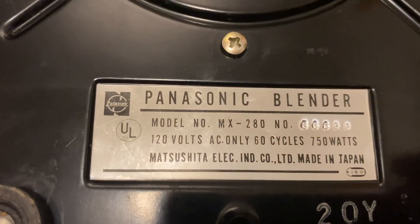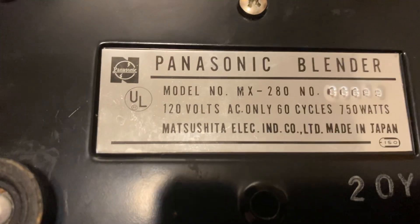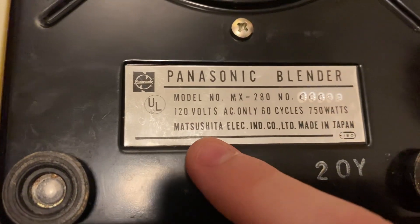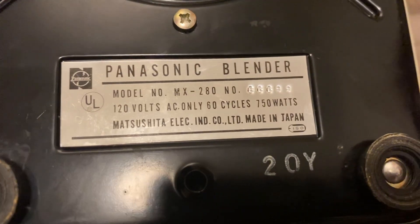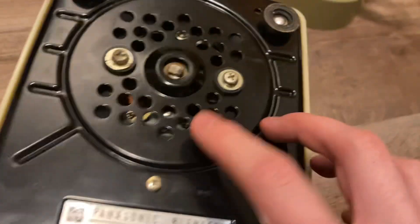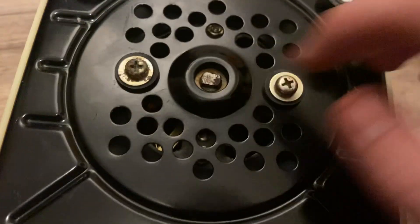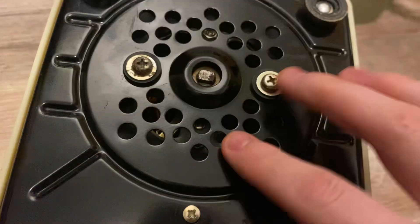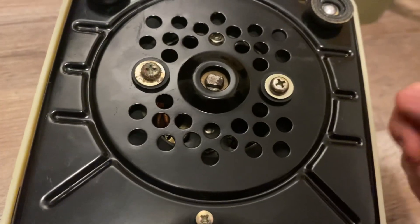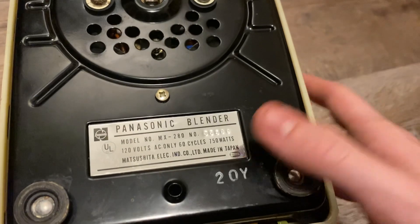120 volts AC only, 60 cycles, 750 watts. Made in Japan. These are the vents on the bottom, and I think that's part of the shaft right there. Those vents let the air from the motor come out. This probably uses a universal motor — that's my guess.